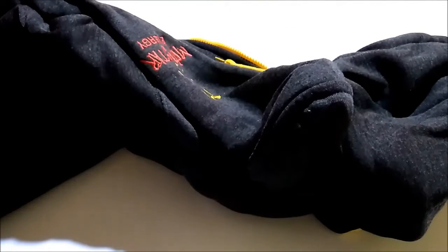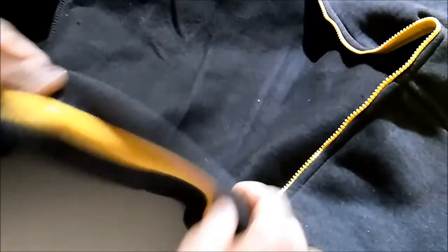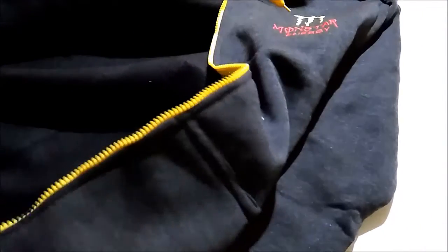Hi guys, this is an unboxing of a hood I bought for 350 rupees. It is brand new, size XL, which has elastic at the bottom and some nice finishing inside. It comes with a zip.